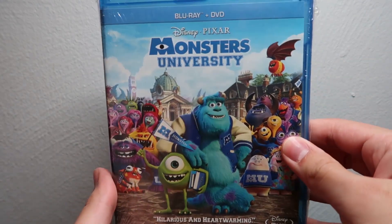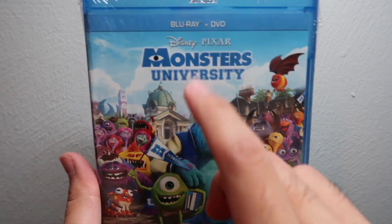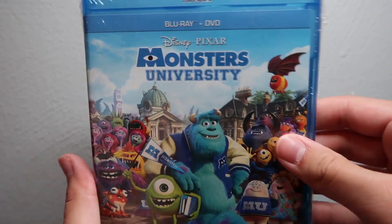Hey guys, welcome back to another blu-ray unboxing video. Today we're going to be unboxing yet another Pixar movie from Disney's collection. Here we've got Monsters University on blu-ray DVD combo pack.